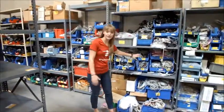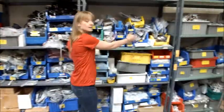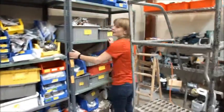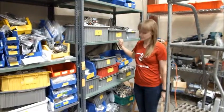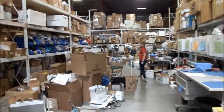Your electrode cords can be found in this area right here. Next to it are your temperature sensing cords. On the end right here are your SpO2 measurement cords and devices. Blood pressure cords can be found right over here.